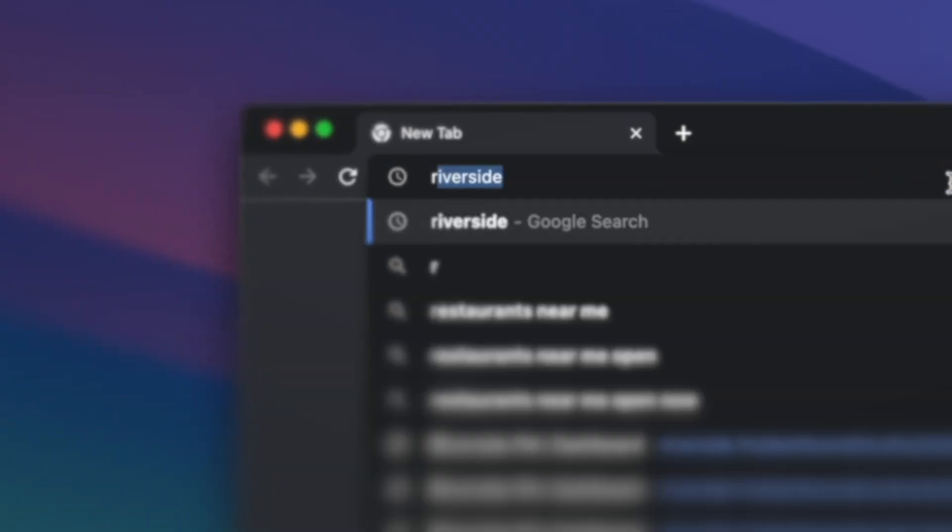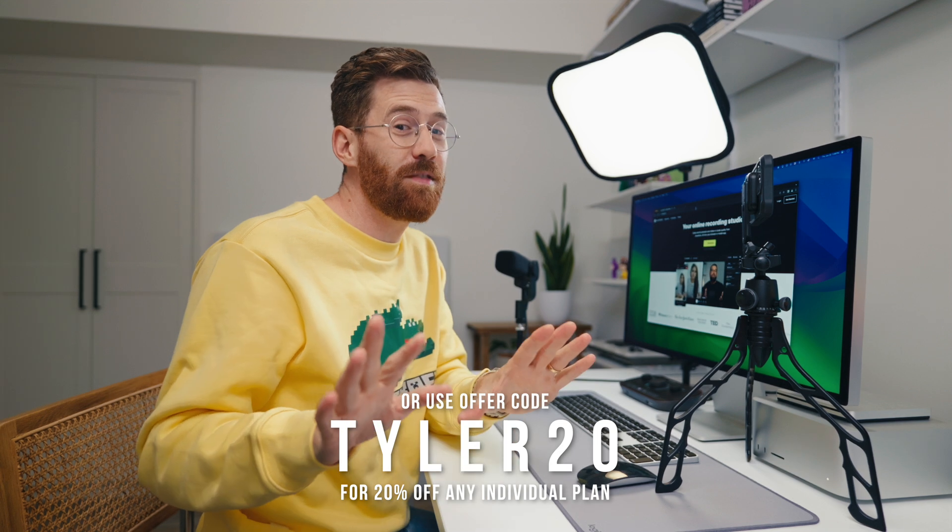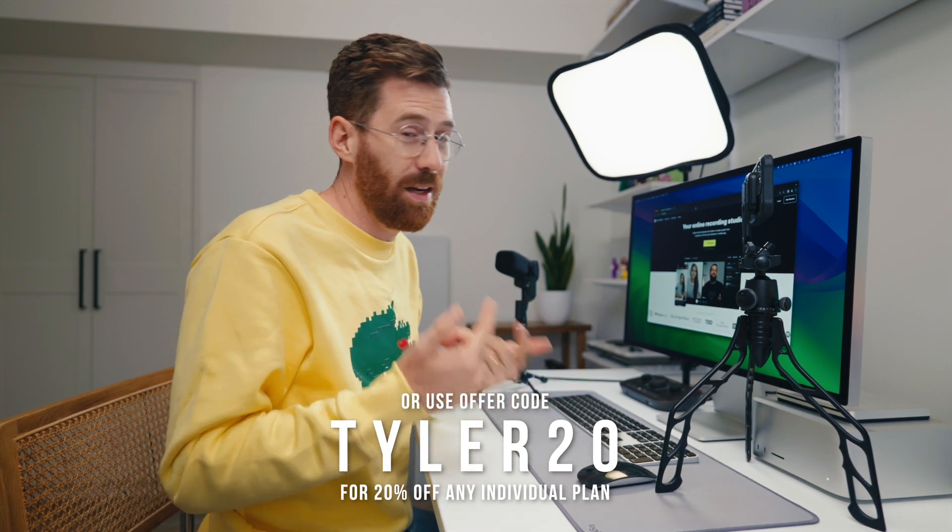Another thing that should be basic — sometimes it's not — is you need to have a light shining on you from the front. This could be a desk lamp as long as it's soft light, or a window nearby. Just make sure that all the light isn't coming from behind you. Now that we've got our camera set up, we're going to go to riverside.fm.